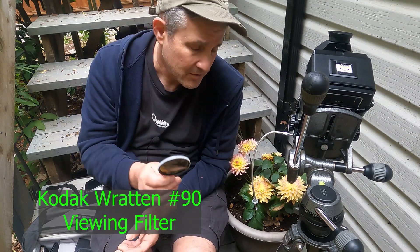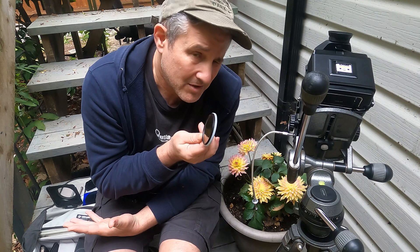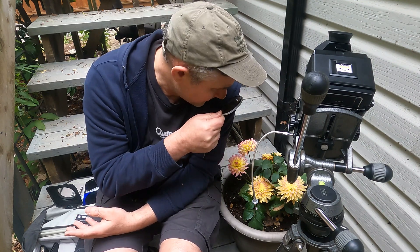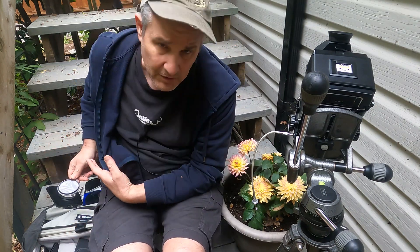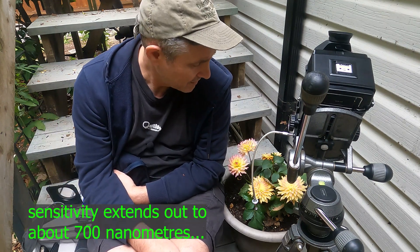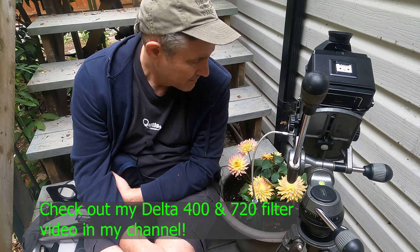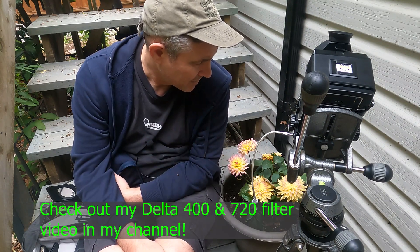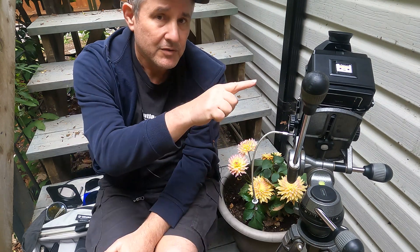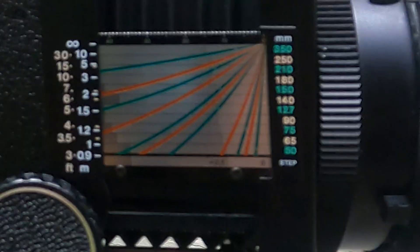This is a viewing filter — I do use it sometimes. When I look through it, it's basically telling me I don't need a filter. I think I'm just going to stick a couple of filters on just for the hell of it and see how the three films respond. The Delta 400 might be different because of its extended red sensitivity, so unfiltered the Delta 400 might lighten the red a little too much, bringing the yellow and red closer together. I'm all set up and in pretty close.